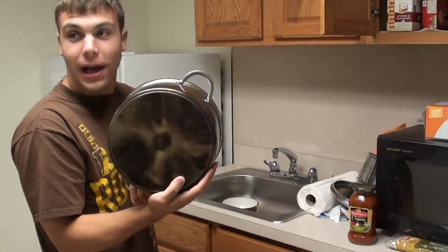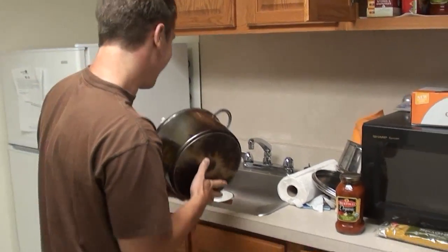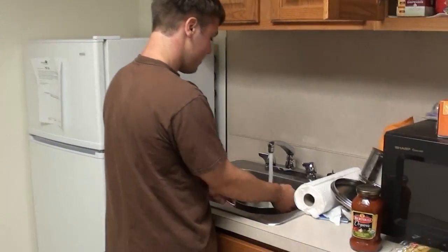Alright, so we have a burned pot. Oh yeah. First we're gonna boil water. So we're gonna fill that pot — I don't know — halfway, I guess. Yeah, halfway. It's almost there.